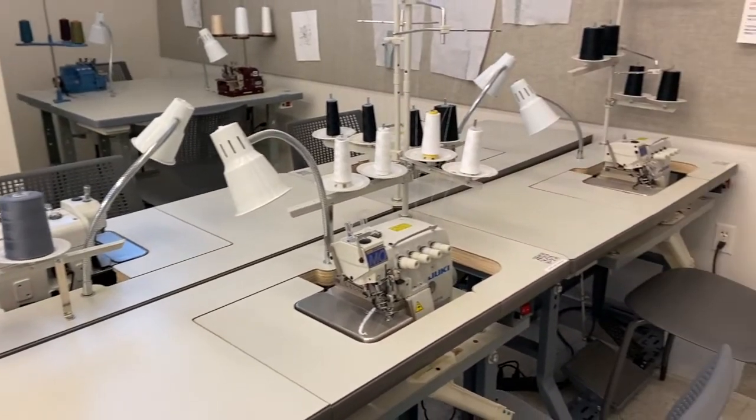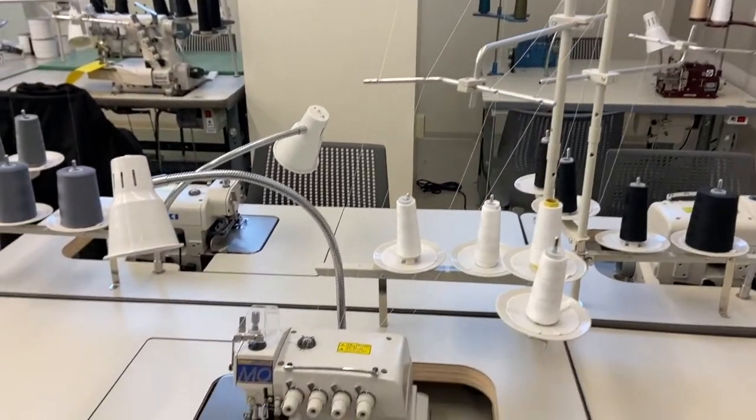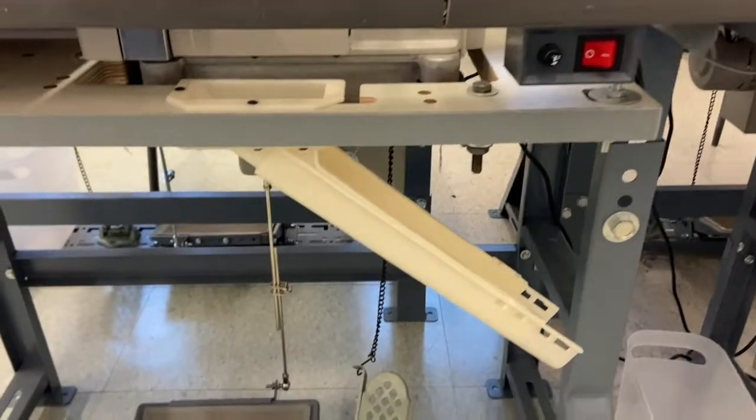The Apparel Production Lab houses four Juki industrial overlock machines, known as sergers in the home sewing market. An overlock stitch binds the threads over the edge of single or multiple layers of fabric and can be used for edging, hemming, or seaming.